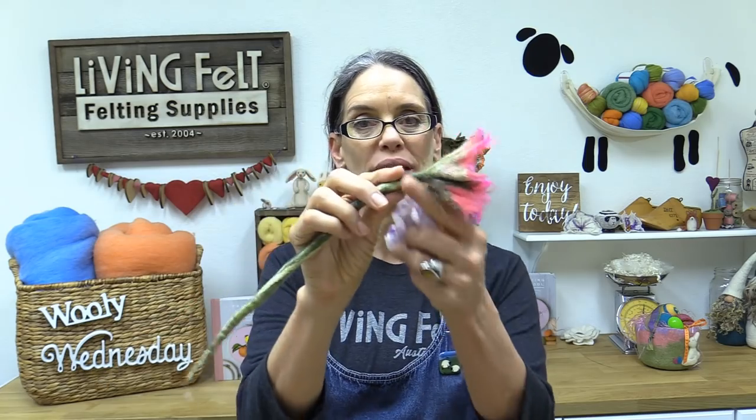Hey friends, this is Marie of Living Felt and you have tuned in to the full version of our Wooly Wednesday broadcast, where we are wet felting pretty flowers with stems and we'll also look at adding petals. If this is your first time joining us, hit the subscribe button so you get notified every time we upload a new video. Wooly Wednesday is our live show — it happens on Facebook at 2 o'clock Wednesdays, at Facebook.com/LivingFelt.